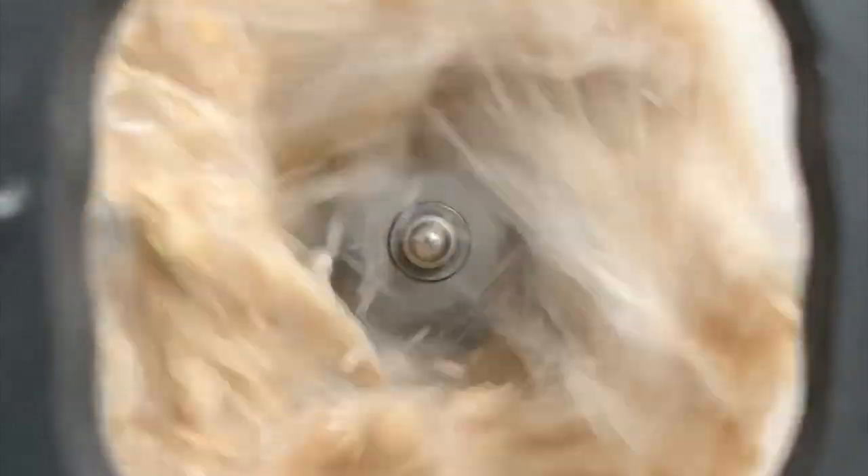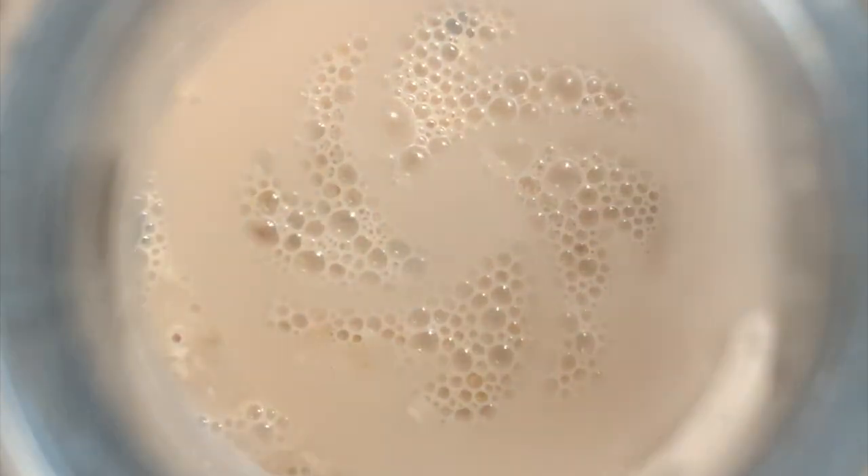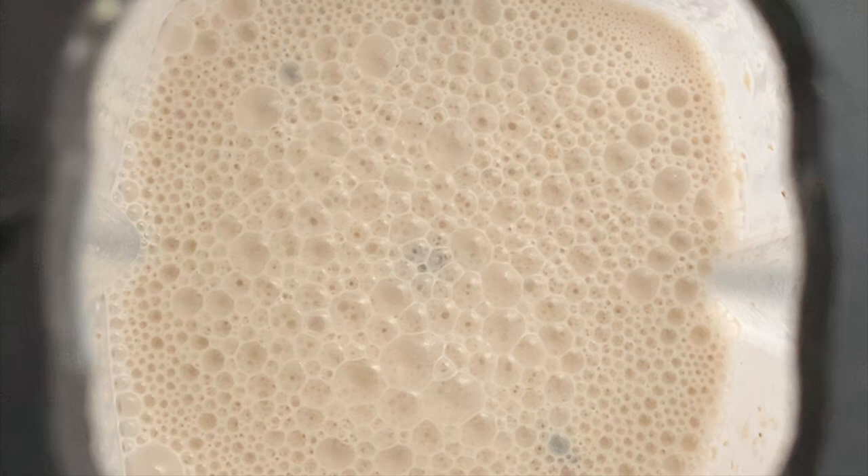Now blend this all up for about 30 to 45 seconds, and there you go — you should have your oat milk. I was trying to get a fancy shot for you guys, but it splattered everywhere, so I had to put the lid on. Anyway, here is the final texture of the oat milk.